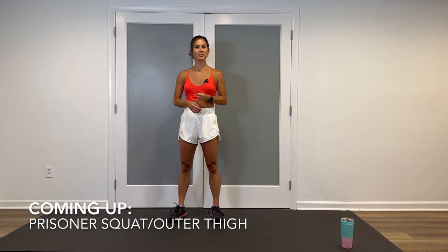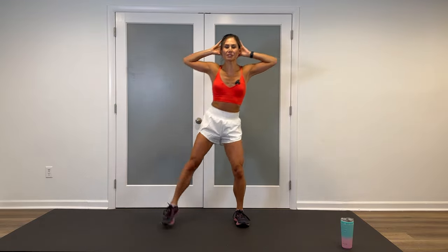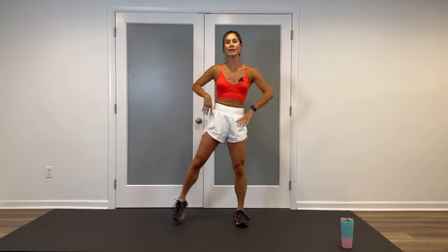Here's your first move in block number one. We're combining a prisoner squat with alternating outer thighs. For prisoner squats, hands behind the head, pull the elbows back, squat down, abductor lift, plant that foot, go the other way. You can shorten this range of motion or place the hands on the hips and not lift the leg as high. We're starting in about 10 seconds, so make sure you don't have anything near you that you might kick over.